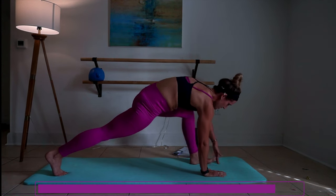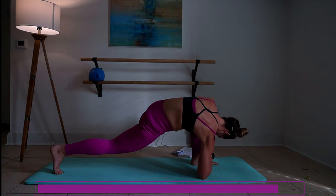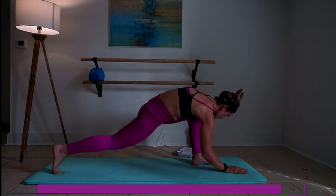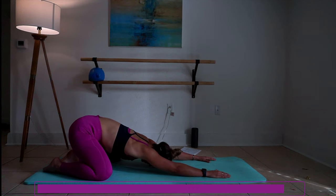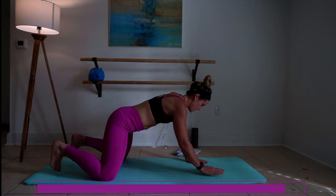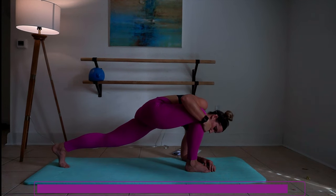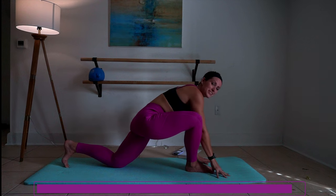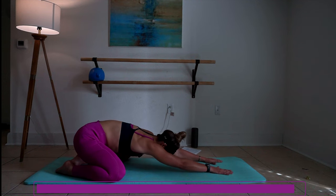We're going to try and push that range of motion. If you can get your right arm down — step it back, child's pose. We're going to try the same thing on the other side, trying to get that left arm down. Use those hands for support to get back into child's pose, and really push everything back into the hips right here.